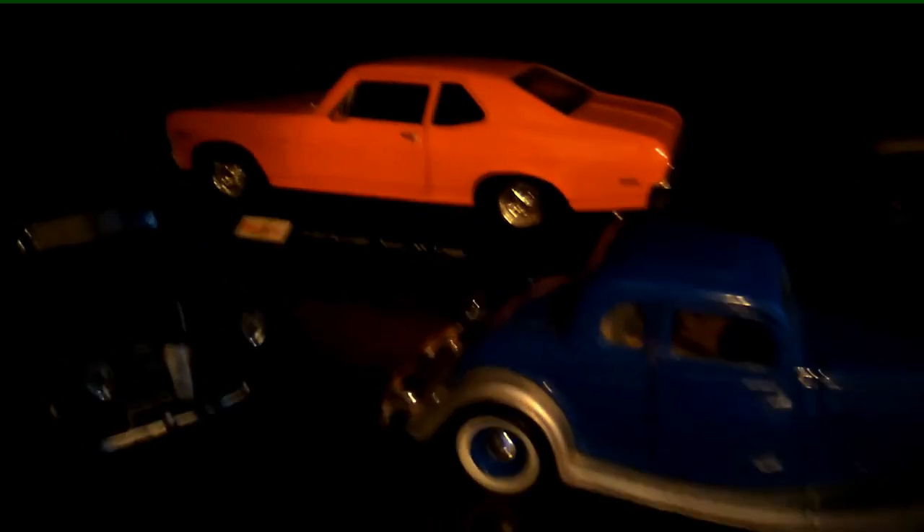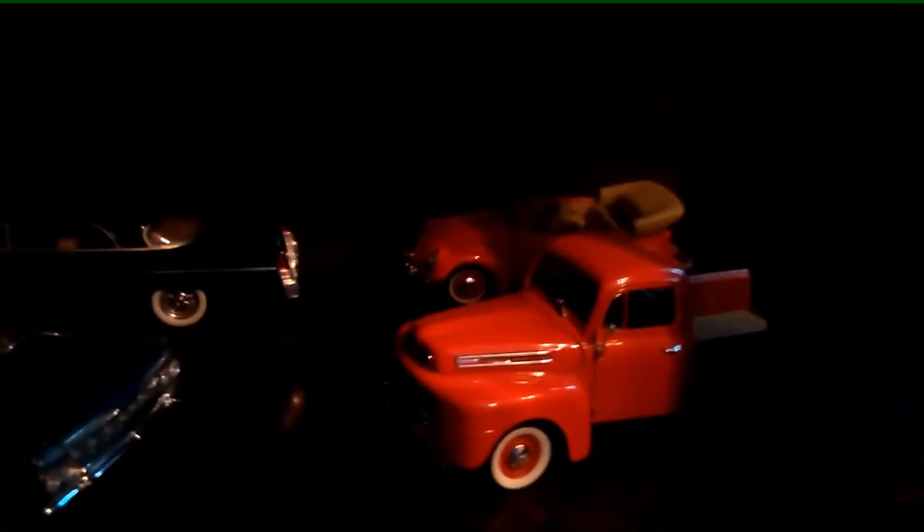I want to get some type of little lights to go inside the cabinet. It is, as you can see, kind of dark in there and it's dark wood. But yeah, it's going to help a lot with keeping some of my vehicles dust free.